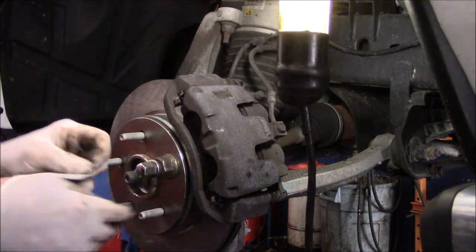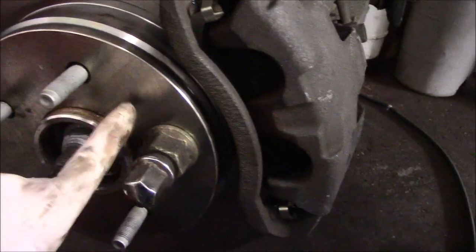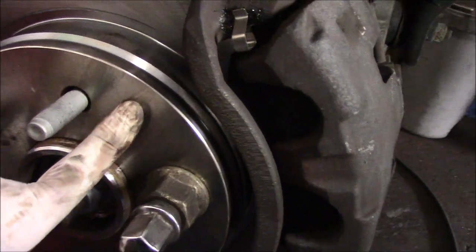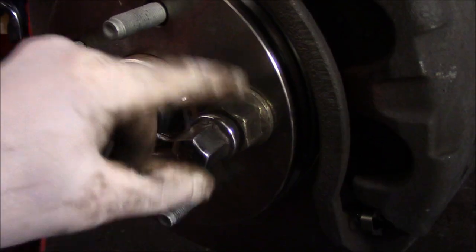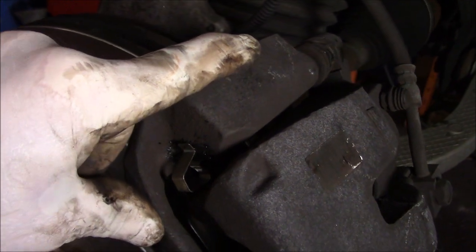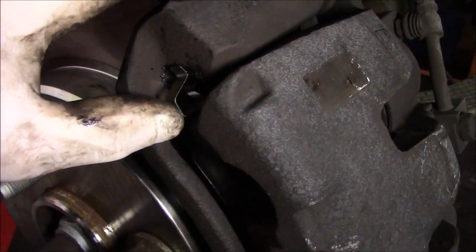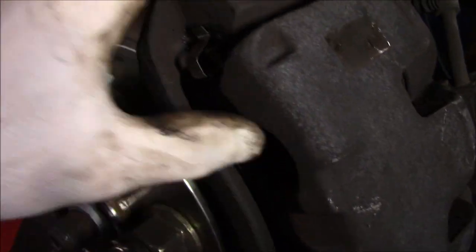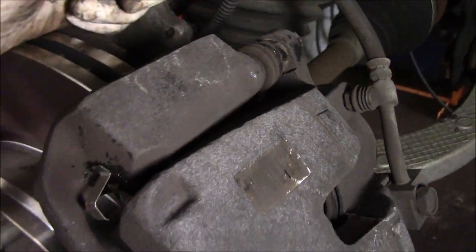Let me recap what we did: We cleaned up the face where the rotor fits on the hub. We temporarily held the rotor on with a bolt and an old nut. We put our caliper mounting bracket back on, made sure the bolts in the back were tight and torqued to proper specs. We put the new hardware on the brake pads, put the pads in and lubricated every place the brake pad touches. We lubricated our slide pins. And that's it — we're all done.